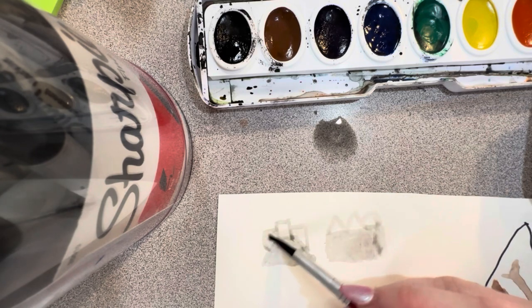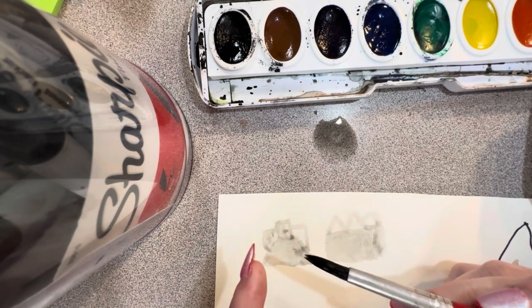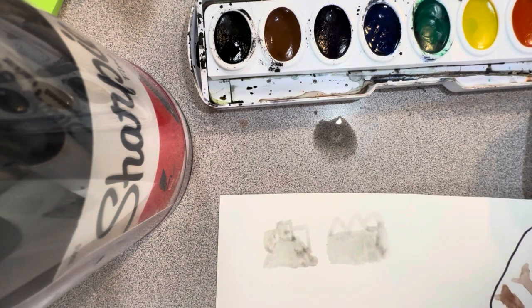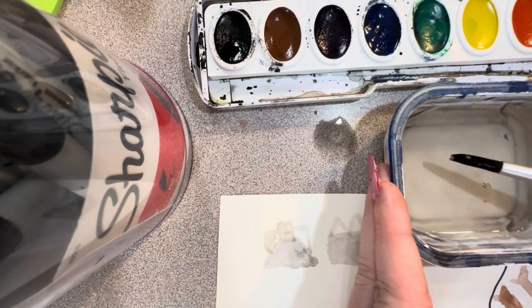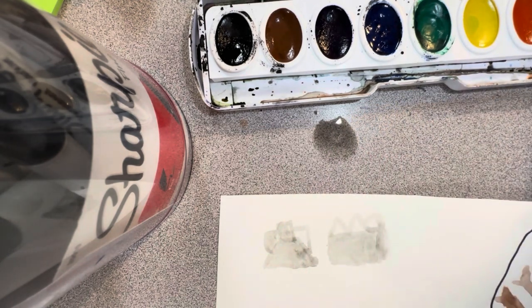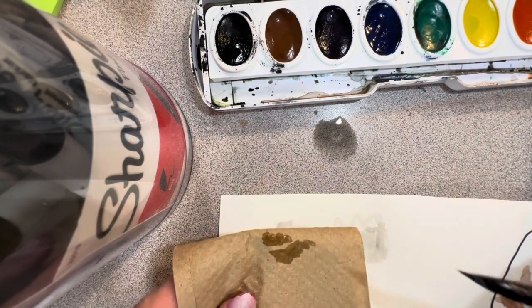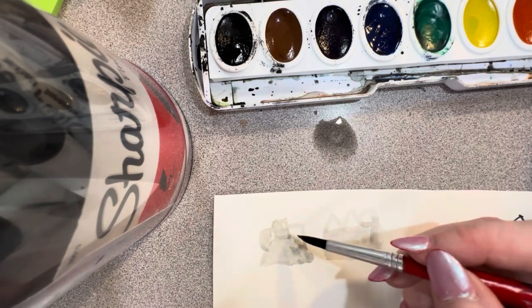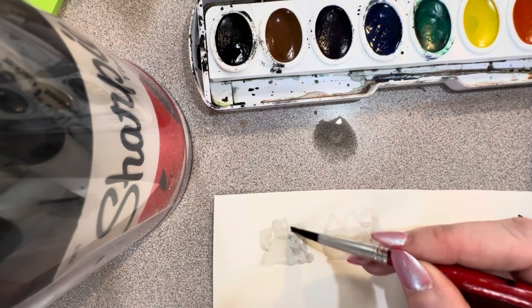I'm only using what is left on my brush. If your brush isn't really working or you're not able to see the water, you can get the tiniest bit more water, then dab it on your paper towel to get rid of some of the extra water, and use whatever's left on the brush.